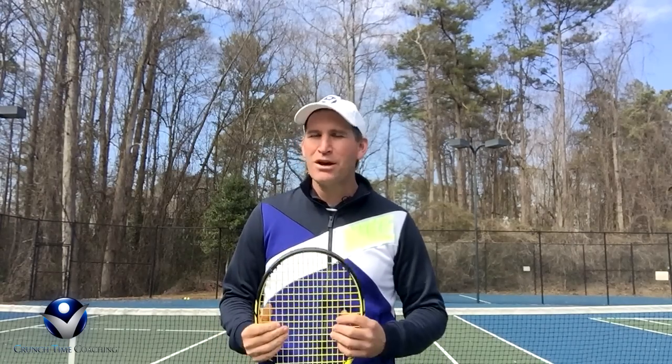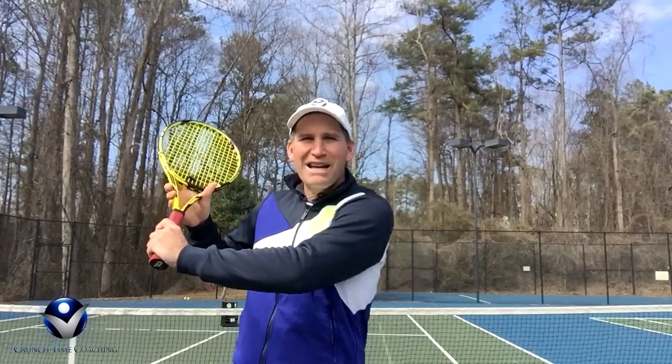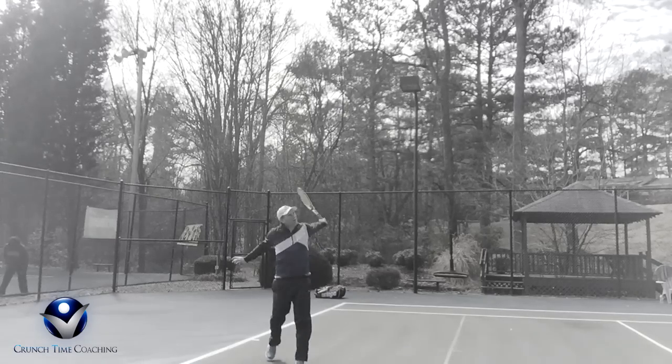Alright guys, so before we get into today's tip, I actually have a confession to make. I hate the word slice — even though one of my favorite things to do is a slice serve and a slice backhand; they're some of my best shots. But too many people out there get carried away with that word slice and they're trying to slice the ball, trying to put a lot of action on the ball, and that can absolutely destroy your backhand slice.